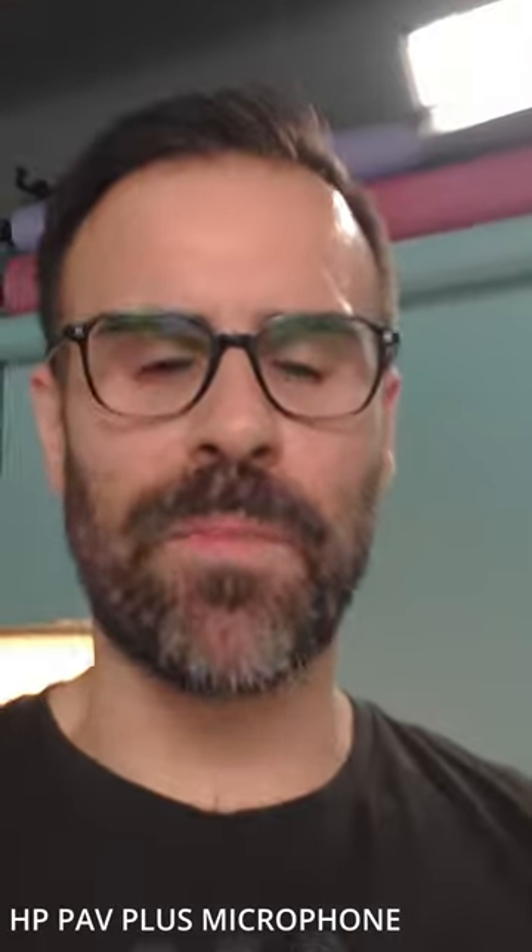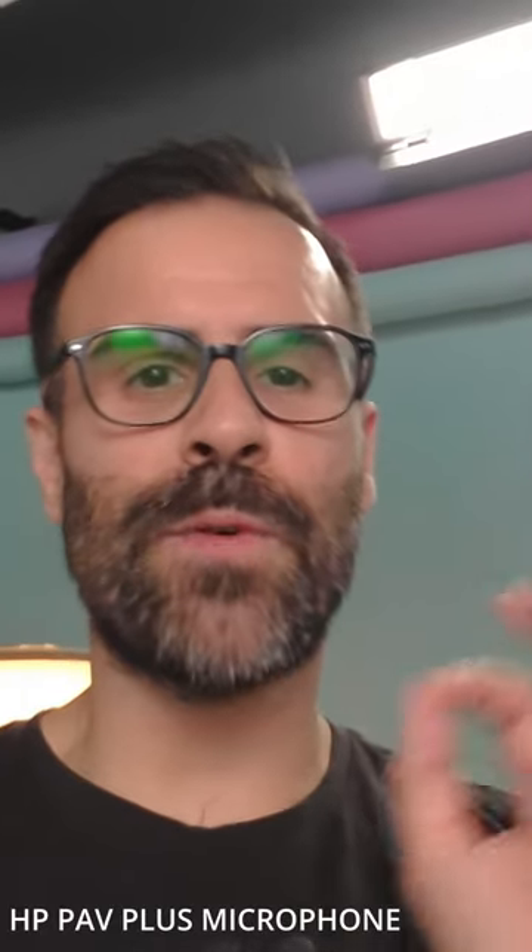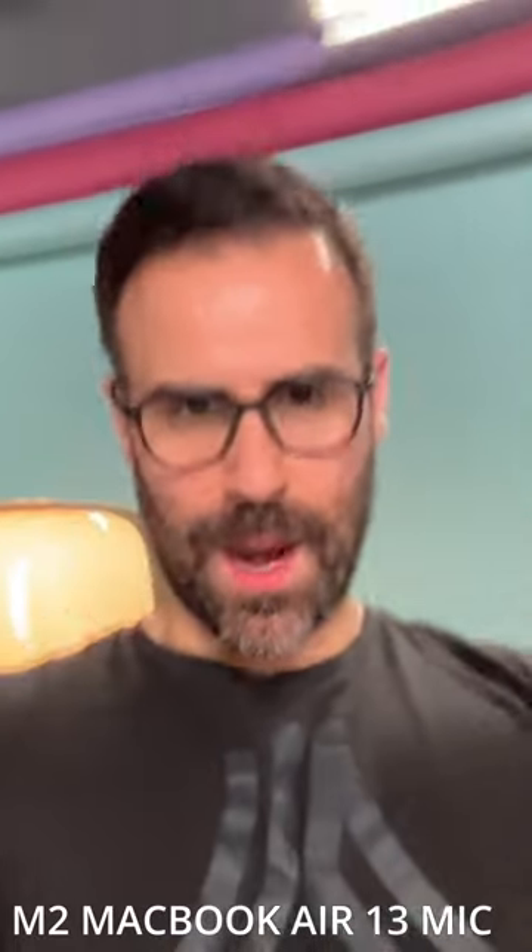And right now, you're looking at the camera from the HP Pavilion Plus. This is a QHD camera from the HP Pavilion Plus. So right now you're looking at the camera from the MacBook Air 13. This is what the camera looks like from the MacBook Air 13.